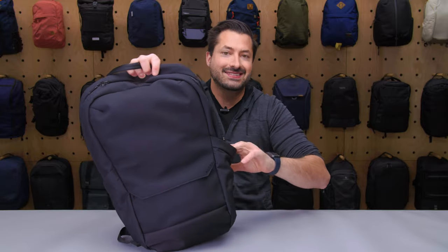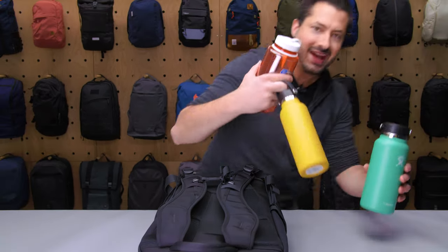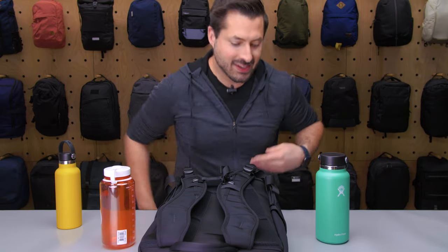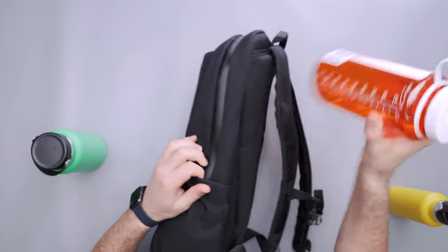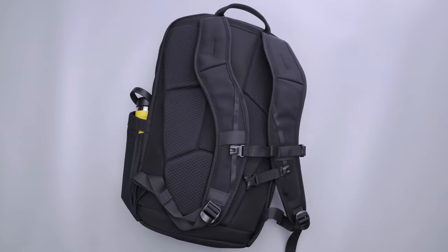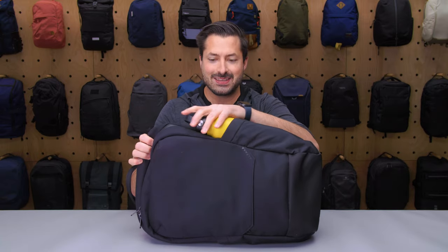Two water bottle pockets here on the side. I grabbed a 32-ounce Nalgene, an 18-ounce Hydro Flask, and a 32-ounce Hydro Flask to test. The 32-ounce Nalgene does not fit — nope, does not fit — but a lower-profile 18-ounce Hydro Flask should fit inside. Boom, there you go, fits in nice and easy. And look at that pop of yellow right against the black of the bag — I think that looks really nice.